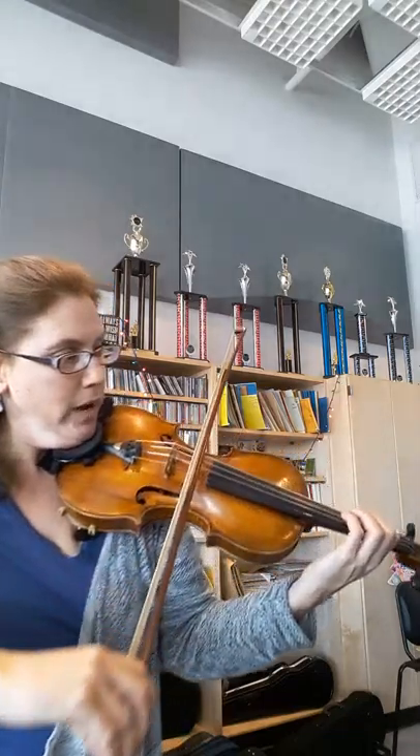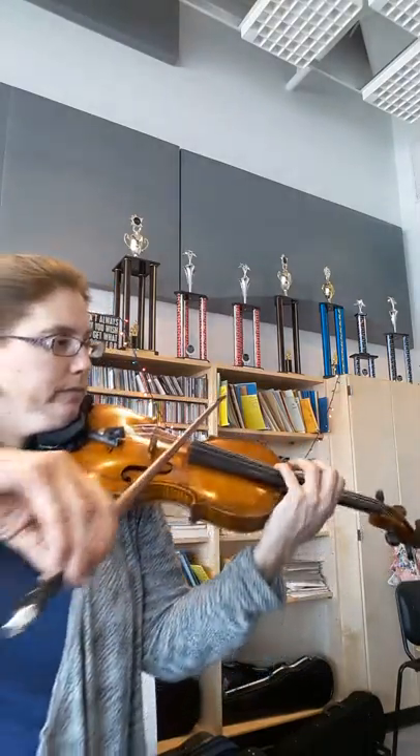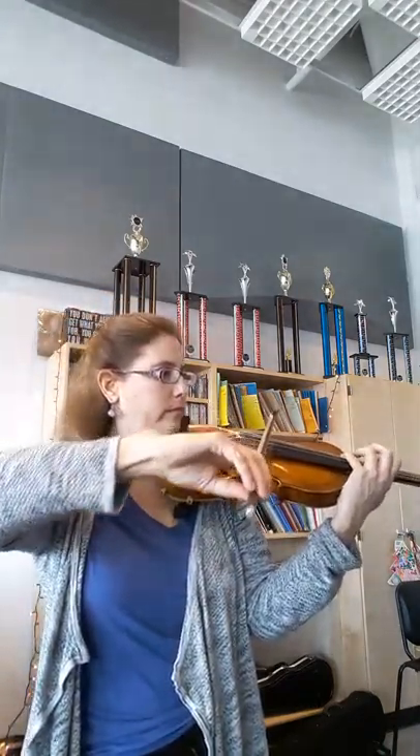Then the next part, we can do third position at rehearsal two. So three, one, three, two. One, two. Three, four, one — or three, one, one, four, two, two. One, two, four.